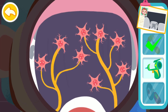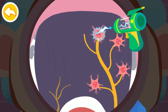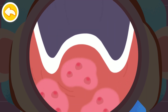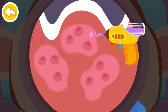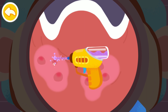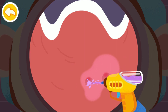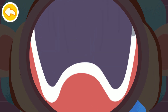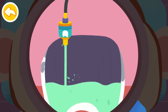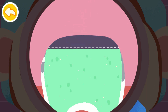Remove the damaged nerve cells in the decayed tooth so it won't hurt. Eliminate swelling with potion gun. Drag the bottle to fill the tooth with fillings. The tooth is filled!